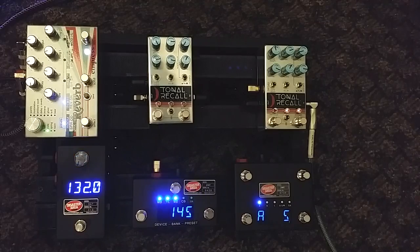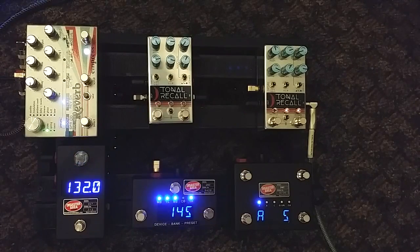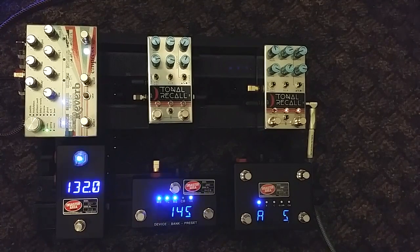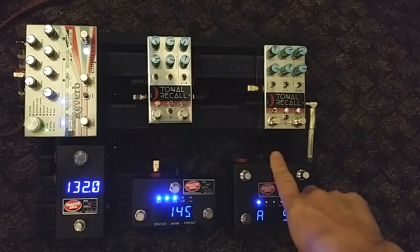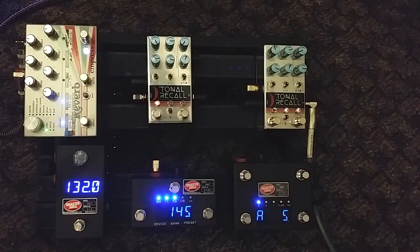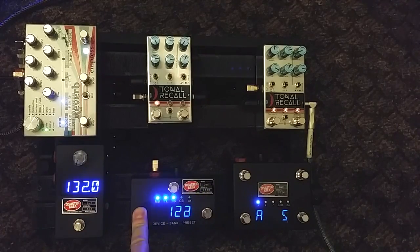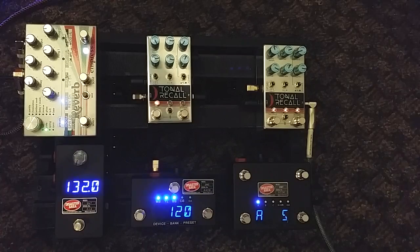Tap is easy to do but you're never right on the money. If you're just jamming and want to tap a tempo that's fine, but if you have a set list - I would write down what the tempo for each song was and then just dial it in. Right now it's set to 145 and this light is blinking at the same rate. If you want to drop down to 120, just press and hold and you're there.